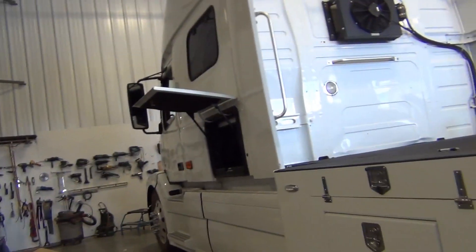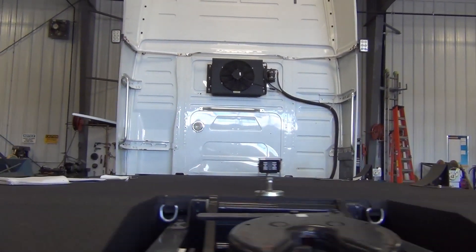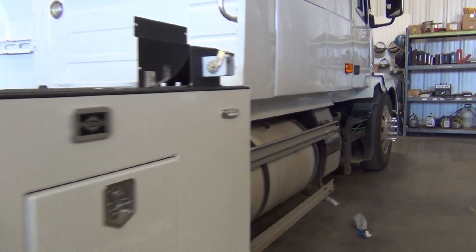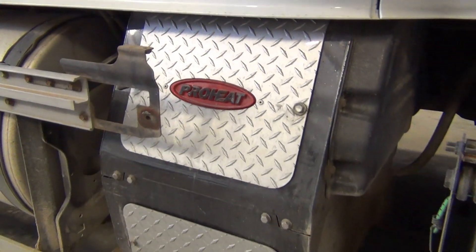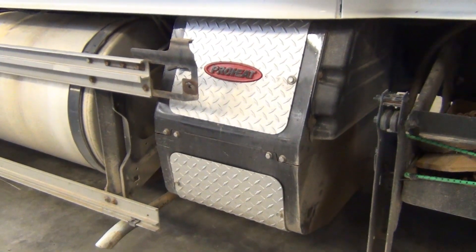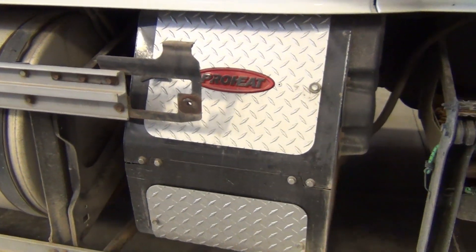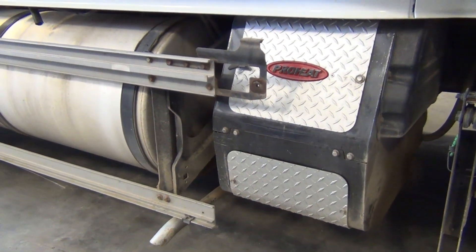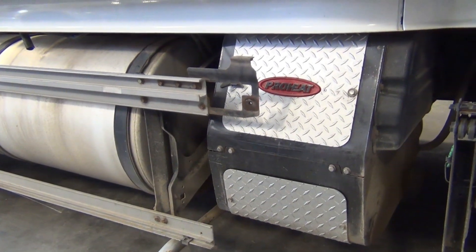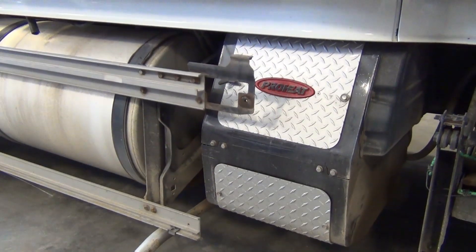Here's what we've got: the RV hauler named Fisher, and underneath this sleeper is a Pro-Heat diesel-powered auxiliary power unit. He corrected me — it produces 4,000 watts and a maximum of 35 amps for a short period of time. Chris is still agreeing. Yes.